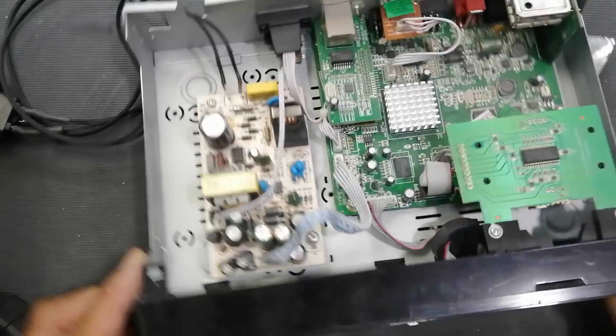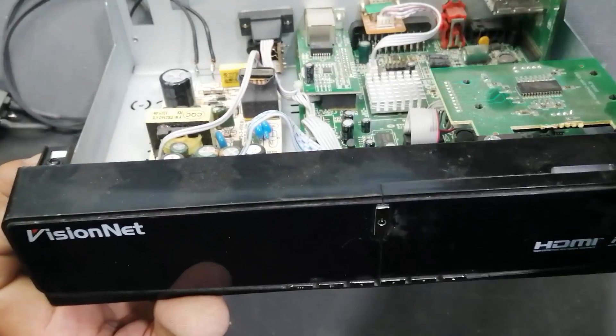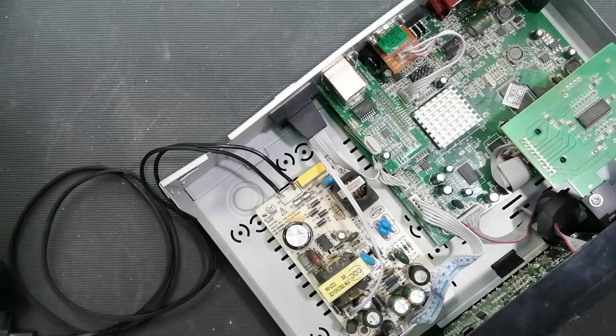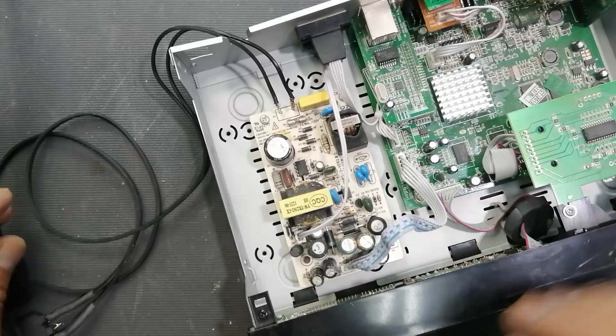Assalamu alaikum wa rahmatullahi wa barakatuhu. Welcome to Hasib Electronics. Friends, I have this HDMI satellite receiver — it is not powering on. Always use an isolation transformer and series lamp.